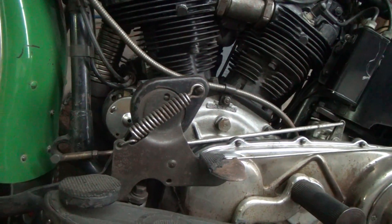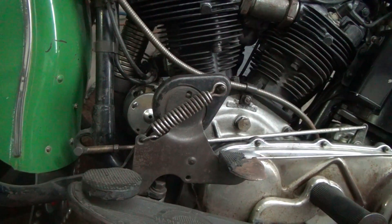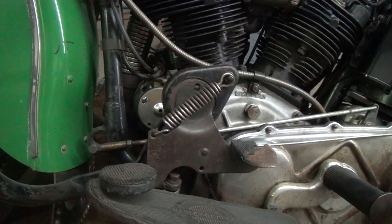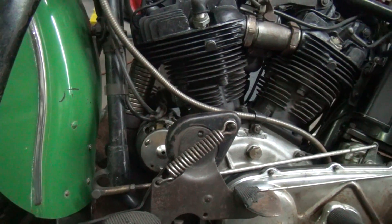So anyhow, nobody needs to sit here and watch an hour-long video of me getting a cotter pin out. We're just giving a brief update and we'll take another one when the cotter pin comes out.